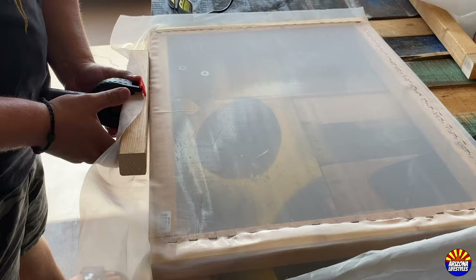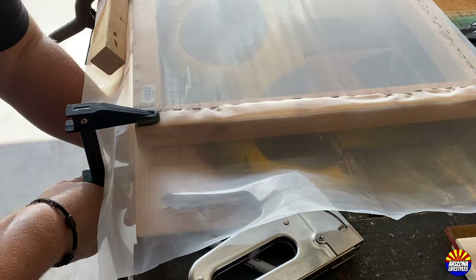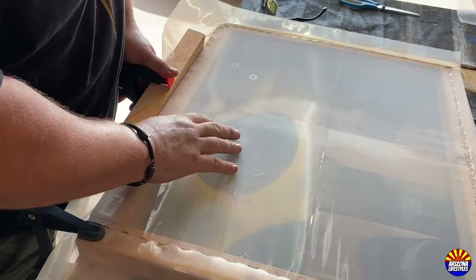I found it was easier to stretch the frame if I clamped one of the corners down to the workbench. As you can see here, once you clamp it down, you can actually pull on the frame a little bit tighter.